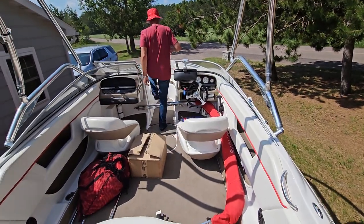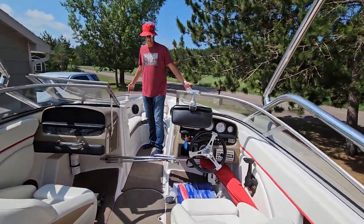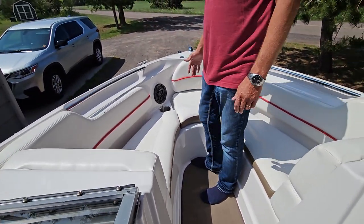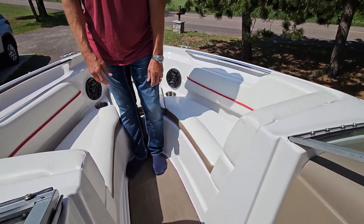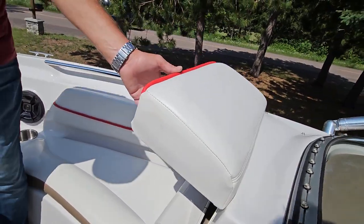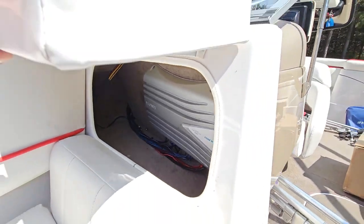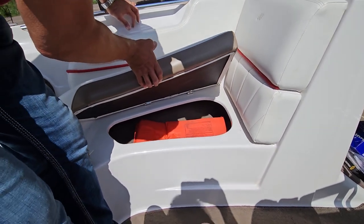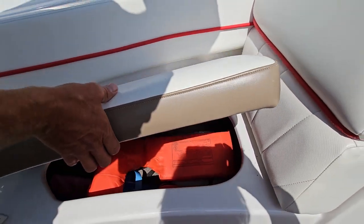In the bow area there's seating for about at least four people, plus couple of cup holders. I upgraded the speakers a few years ago — these are all Polk Audio speakers for the stereo system. Underneath each of these back rests there's storage, and that's also where your amplifier for the sound system is located. Underneath these two side benches you have storage for life jackets or whatever — looks like we left you a couple of life jackets right there.